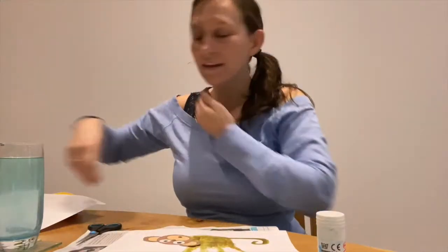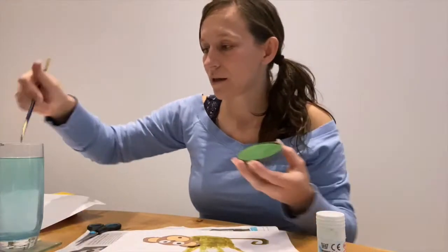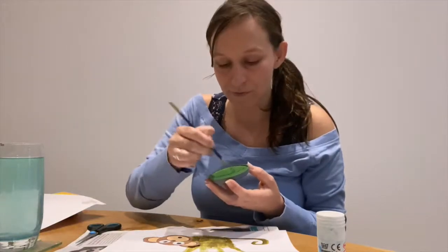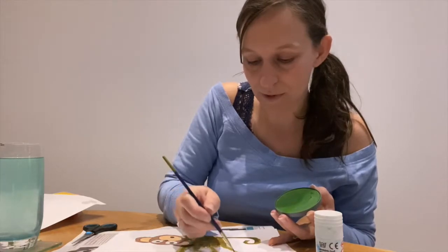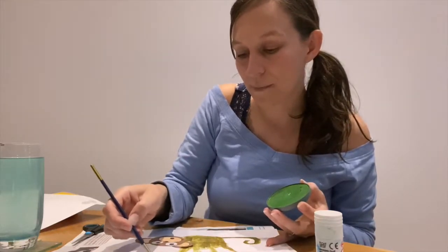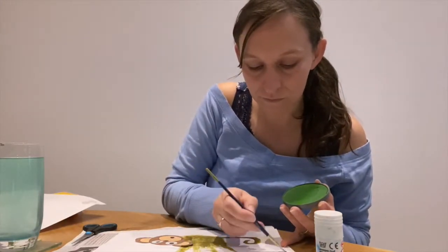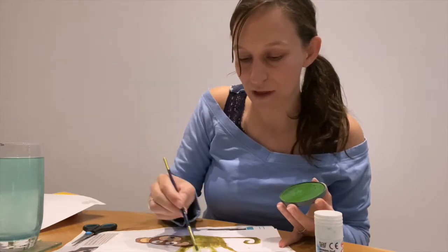If you like, you could add some extra detail to your craft. You could add some trees, some plants, and you can do that with whatever you have at home. I've got some green paint here, so I'm going to put some green paint as if my monkey was holding on to a green branch. But you could use wool, tissue paper, scraps of paper, or torn up bits of magazine. You could add whatever you like to your monkey once you've got that part done.